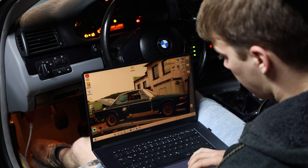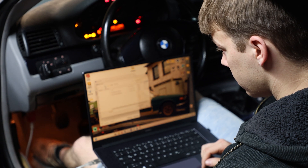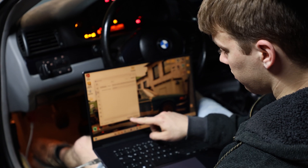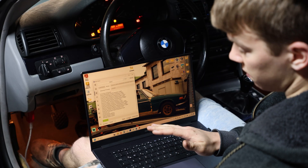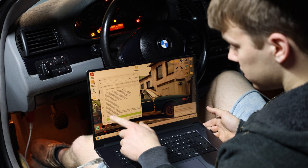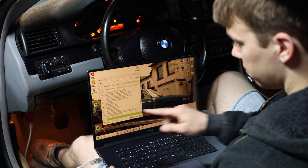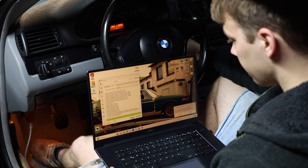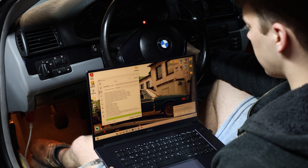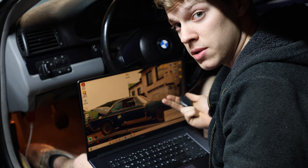I'm going to start up the MS4X Flasher, which is also downloadable on their website. Now we can load our bin file — I still have the battery charger connected — and now we should be able to perform a full write. This can take anywhere between 30 and 120 seconds. Now it says: to finalize the flashing procedure, turn the key off, wait 10 seconds, and then turn the key to position 2. So: off, one, and then position 2. Everything is normal. We should have successfully flashed our ECU.